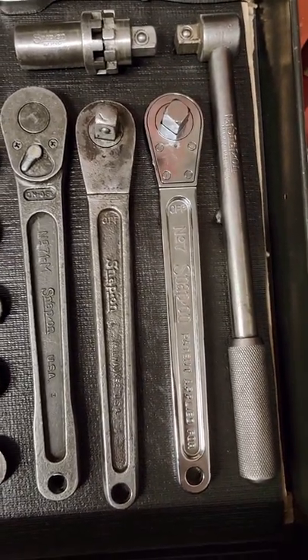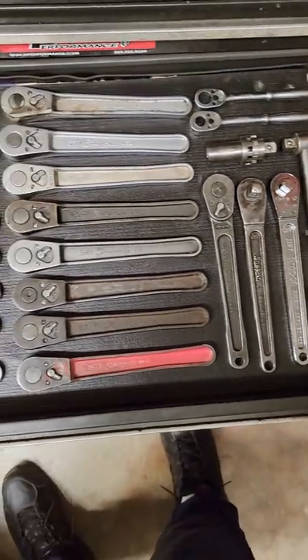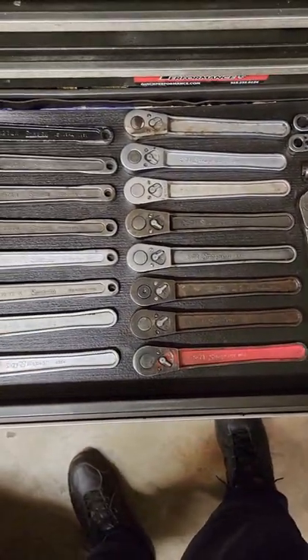That's the 100th anniversary number seven next to the real original number seven. Most of these I just collected and rebuilt over the years.